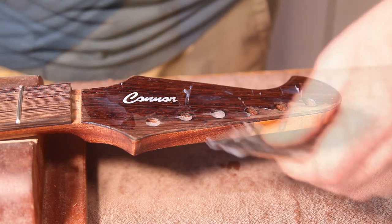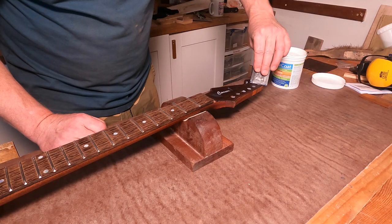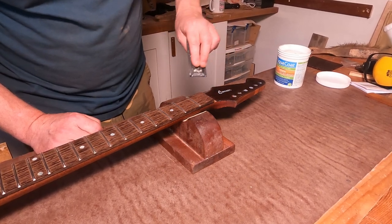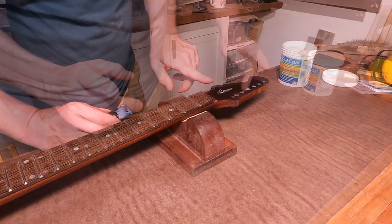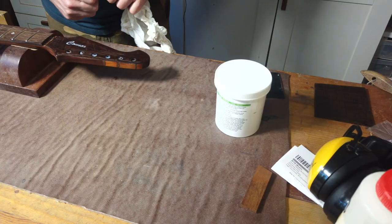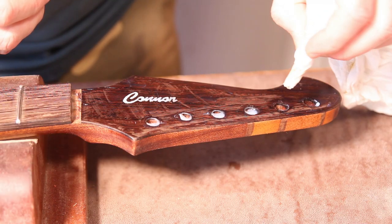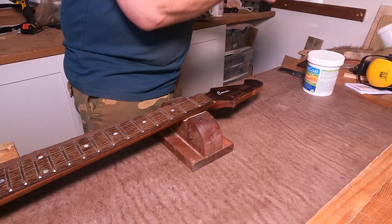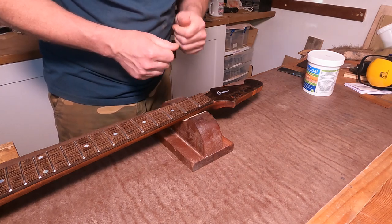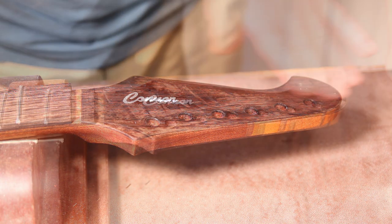Already putting that on makes a huge difference to the look of the headstock veneer — that probably looks a lot nearer the look we want when it's got some finish on it. I'm trying to get it out of the tuner holes. It's about 25 degrees in the shed so it's drying out quite quickly. You can actually see it drying before our very eyes, so I'll give that 20 minutes to fully dry and then give it a little nib off and go for the second coat.